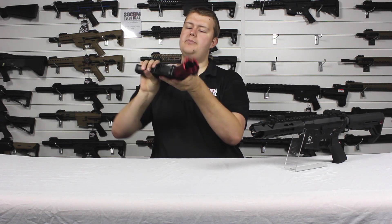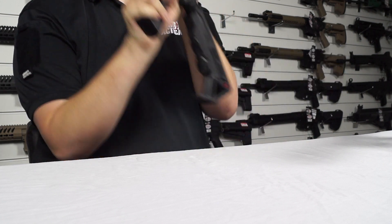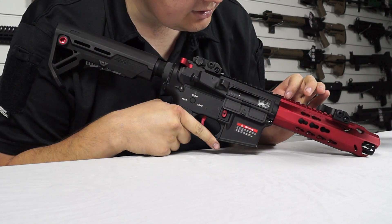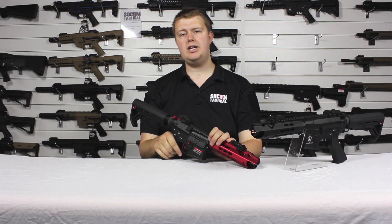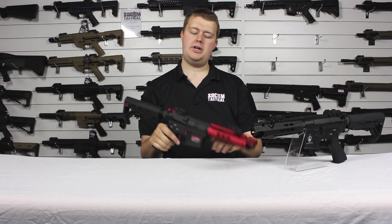When you're done adjusting your hop unit, simply depress the bolt release catch and you get a lovely crisp closure. Then just close the dust cover and away we go.